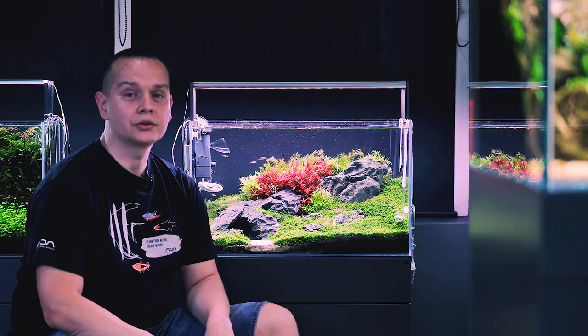Welcome at Green Aqua! My name is Viktor Lantos and we will do some trimming today on this one.